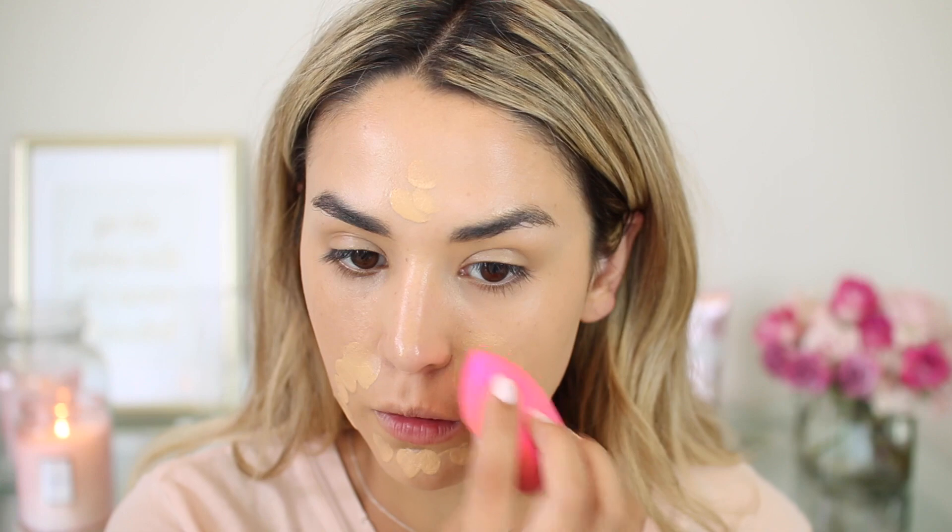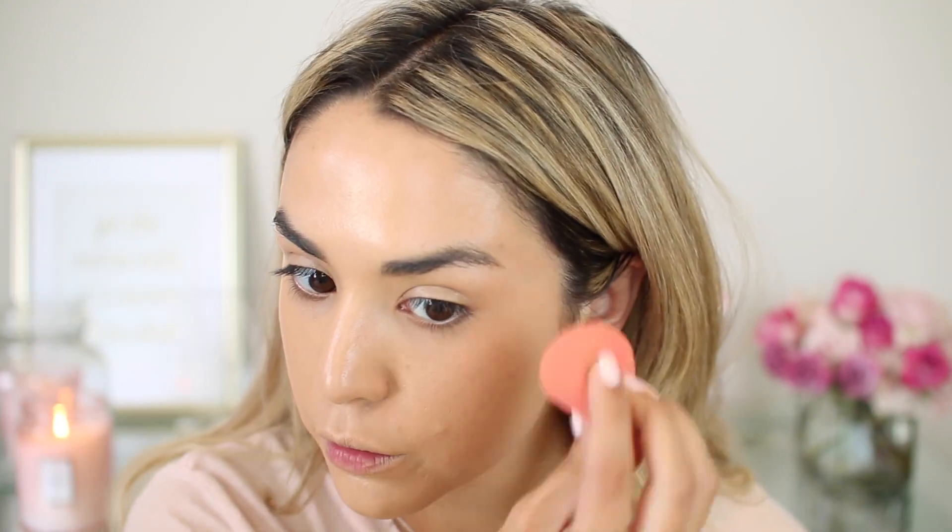Here is one layer so far — definitely looks like a medium coverage. I'm going to go ahead and apply one more light layer just to see if I can build it up to more of a fuller coverage. Everything is blended in and I feel like it looks pretty good. It's extremely dewy, so I will definitely need to set with some powder, but I'm going to do some concealer first. So far, so good — I love the glow that it gives and how it's a medium coverage but still looks pretty natural.